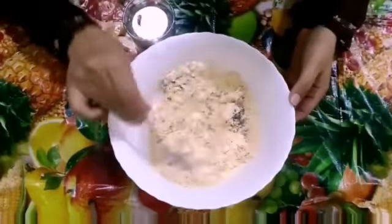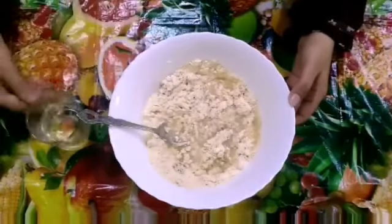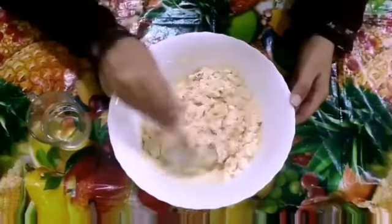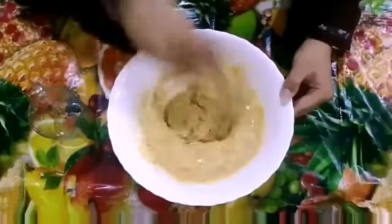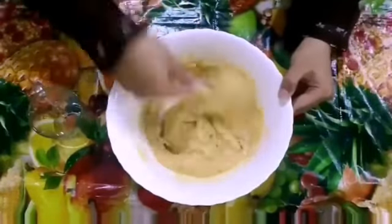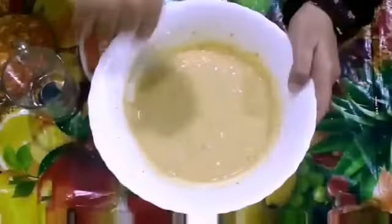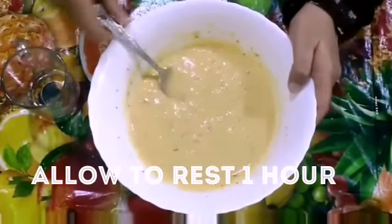Mix well properly and add some water to it. Just add the water to the consistency that you make like a batter. Mix well so that it doesn't form any lumps. Check it out properly and allow it to rest for about 1 hour.